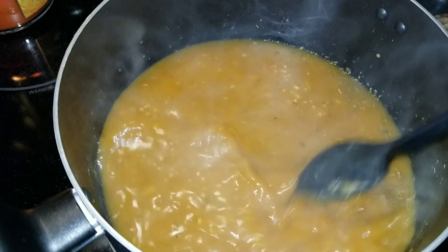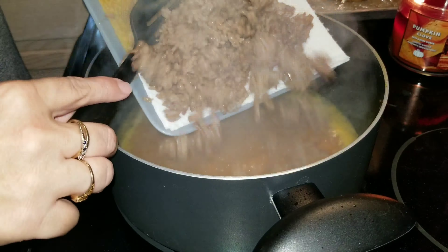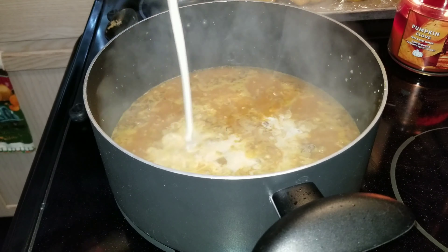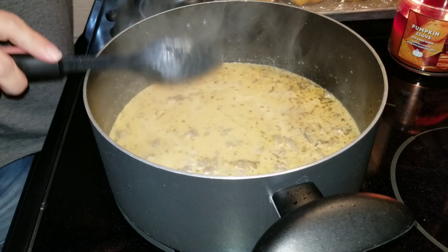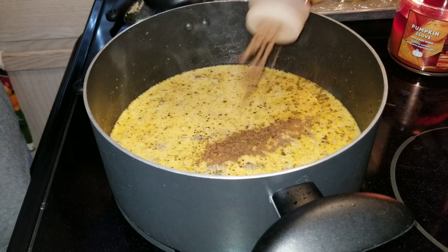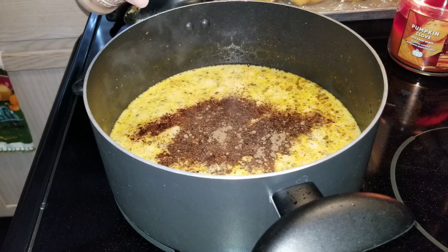Once you have mixed everything in, let it simmer and come up to a boil. After that, add your sausage back into the pan and stir. Once that has cooked together for a few minutes, add your cream. I will have both of these recipes linked in the description below — I did alter this one slightly to my taste, but you can follow the exact recipe in the description.